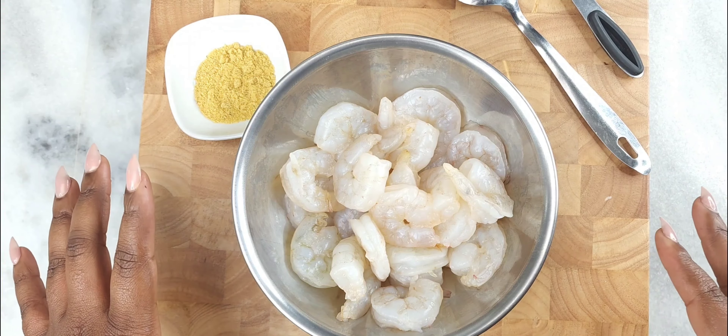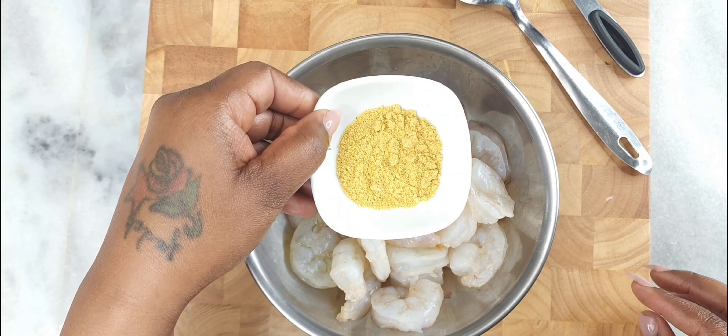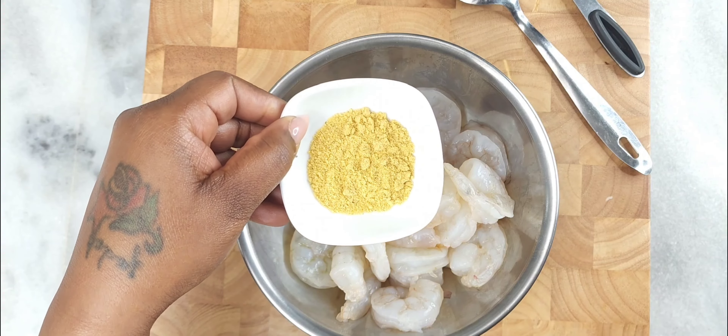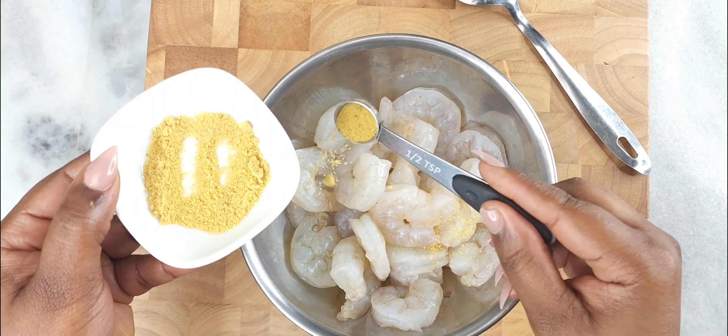First we're going to season the shrimp. I'm using half a teaspoon of chicken bouillon — that's all we need, we're not adding anything else to the shrimp. Once we season it, stir it and set it to the side.